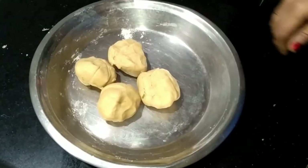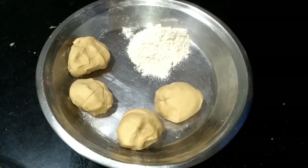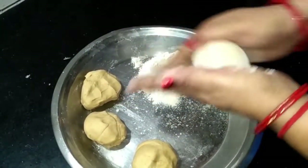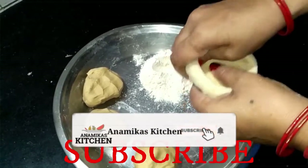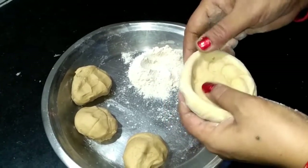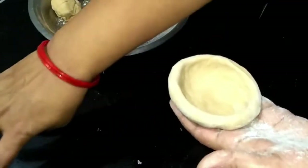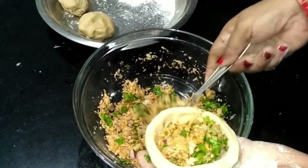Now we have to work with the balls — we will roll them out. We will dust the roti with a little dry flour. We will flatten a ball, make a small cup shape, and add the stuffing into the center. As much stuffing as you can add will be better. Then we will seal it by joining the edges.